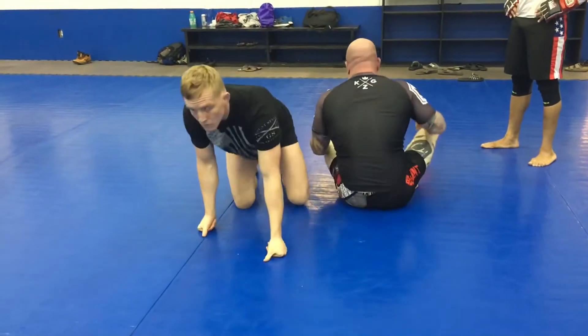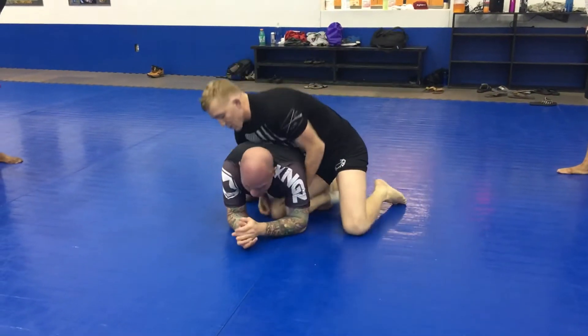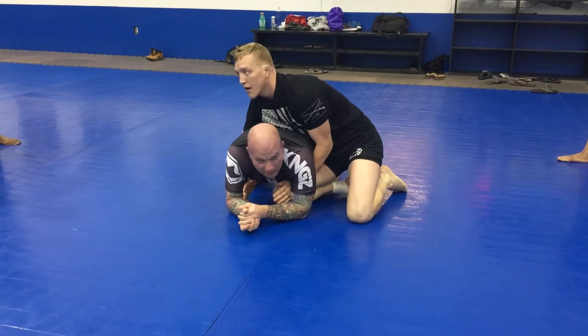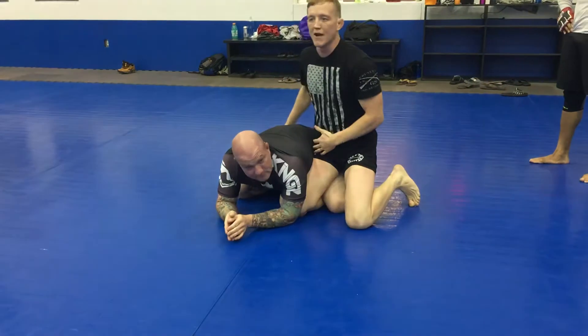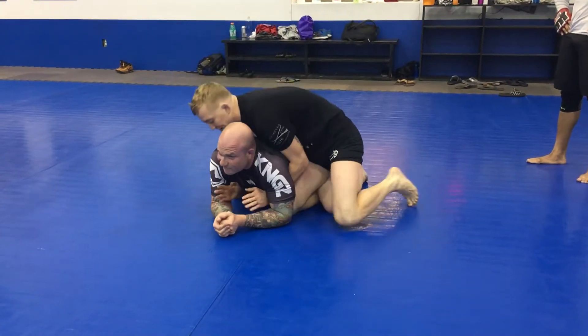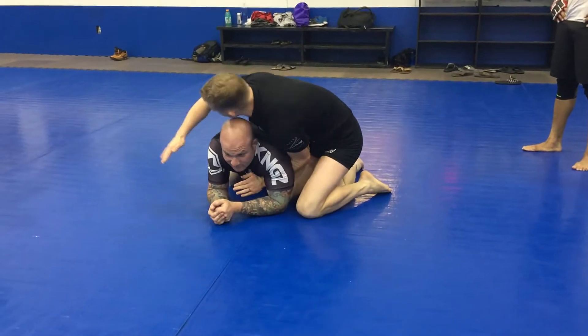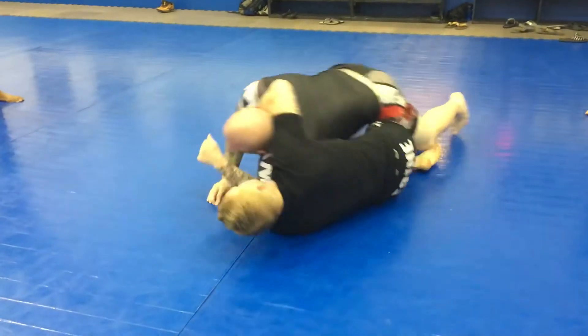Once again, if I'm in a good side ride right here, and he steps over — he's getting desperate. I don't want to push these big hips into me too much further, so I need to act right away. I stay behind the elbows, so I'm ready to go. I lock up, I spread him out, I roll him over me.